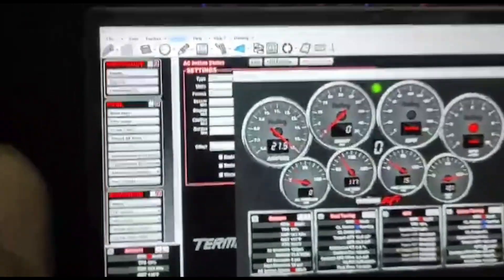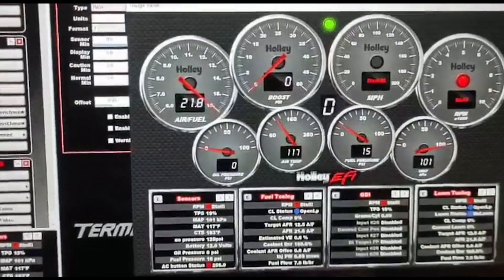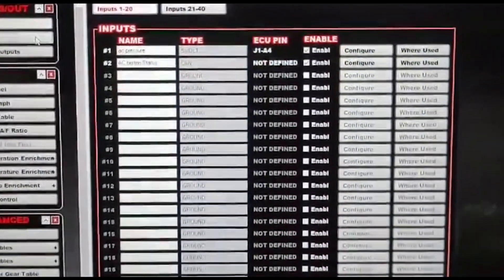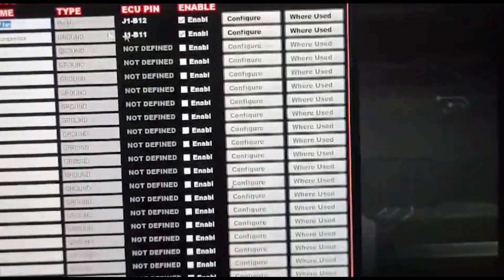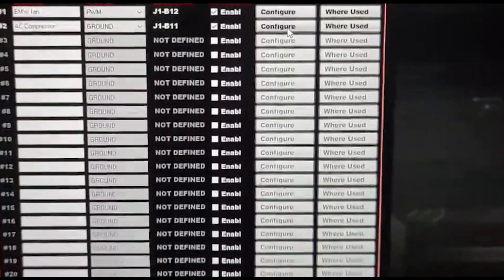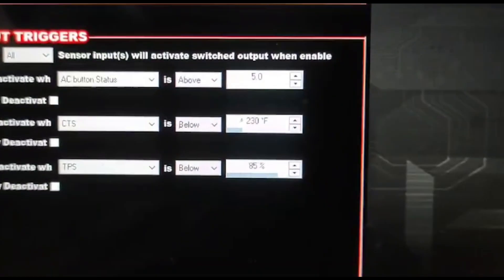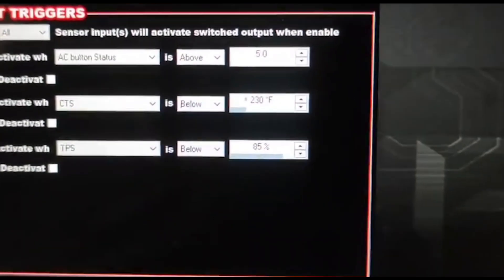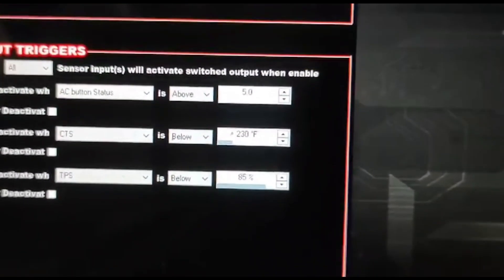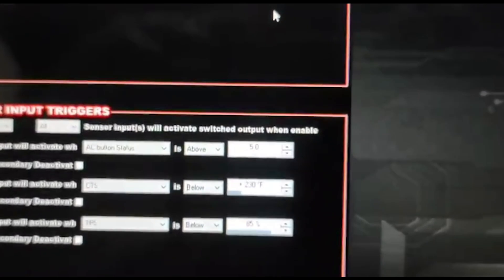What this allows you to do is configure your AC to trigger from the Holley. Come into I/O Output — I have an output named AC compressor; it's a ground output. Under sensor input triggers: AC button status is above 5, coolant temperature sensor is below 230, and TPS is below 85%. So this output will come on when you hit the AC button, when the coolant temperature is below 230, and when you don't have your foot to the floor — because you want to turn the AC off at wide open throttle.